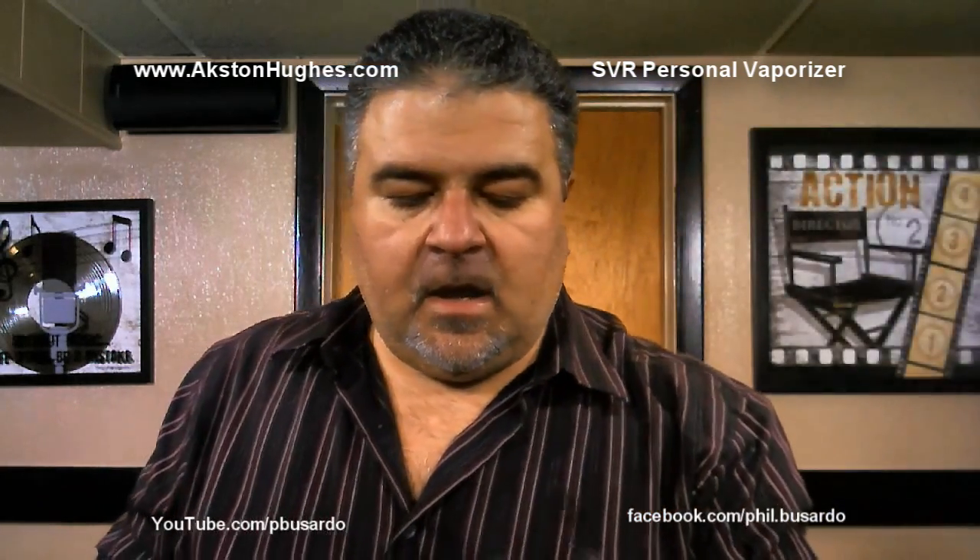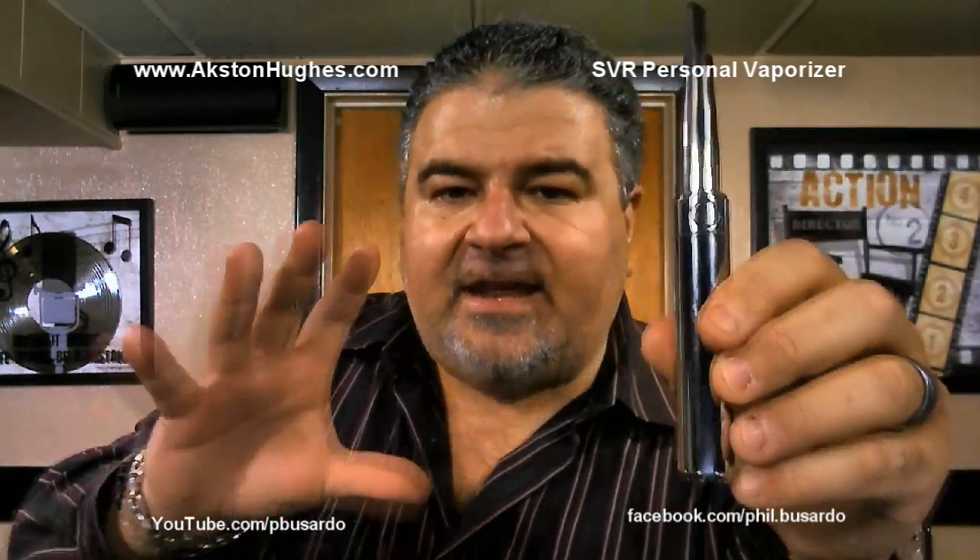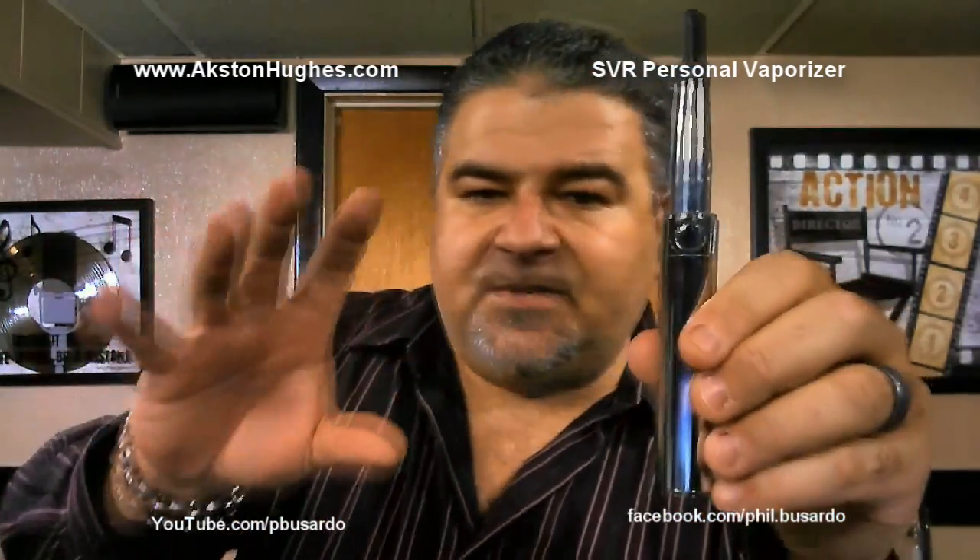One, two, three — and there's red. This is the high setting. Nice warm vape there.